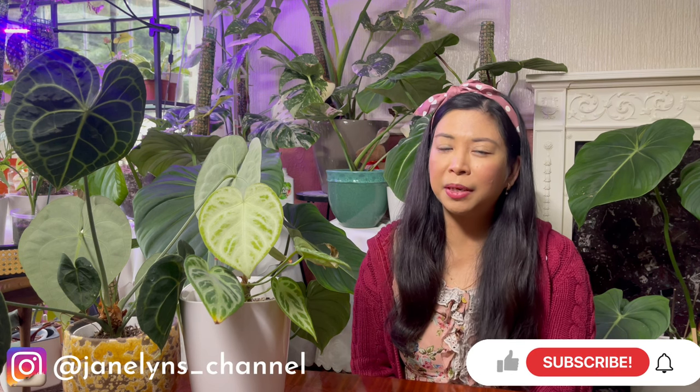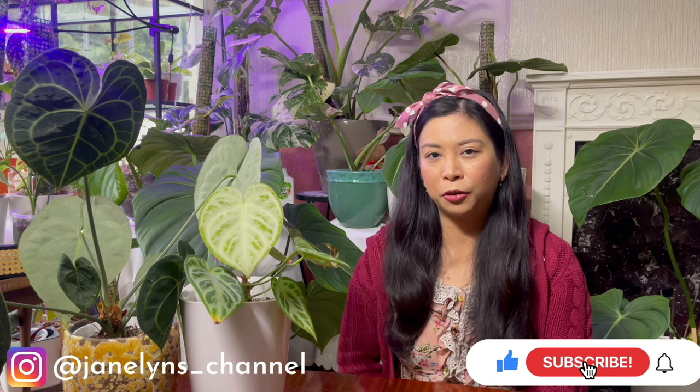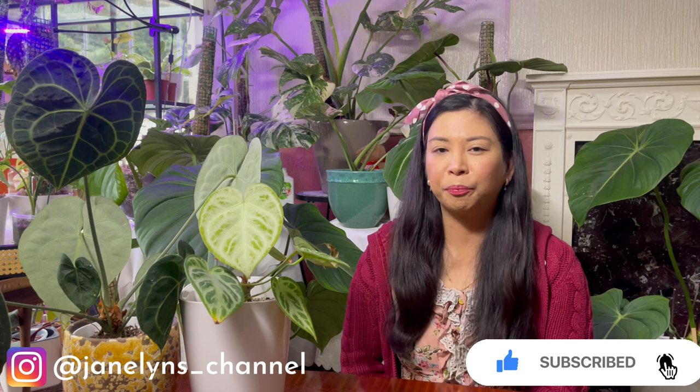Hello everyone, welcome back to my channel! It's Janeline again and I hope you're having a fantastic day or night wherever you are in the world. If you're new here, welcome! We do plenty of things here, so if that interests you, consider subscribing to my channel and hit that bell button so you're updated with my latest videos.